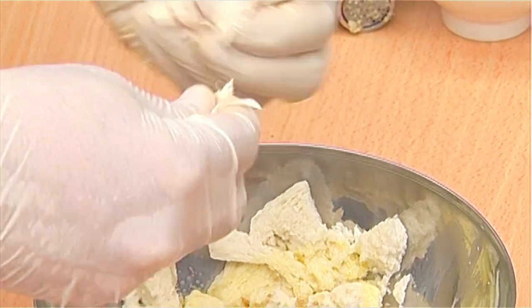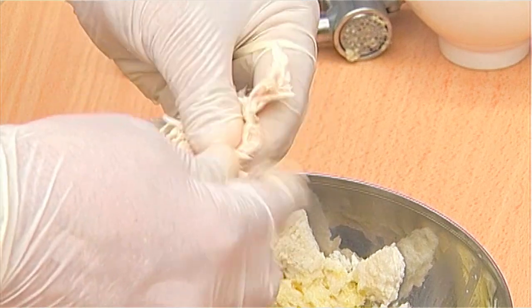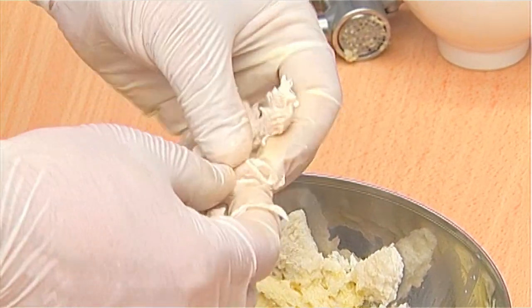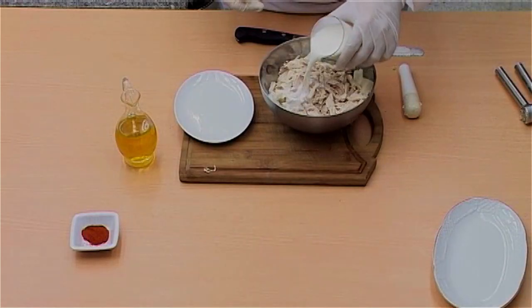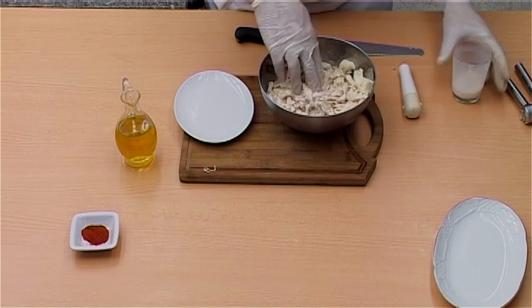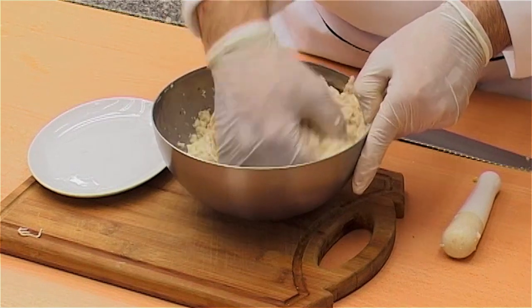Shred the cooked chicken and add to the other ingredients. Add the teaspoon of black pepper. To get the right consistency, add the remaining warm milk and knead all the ingredients for one to two minutes.